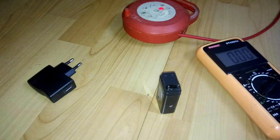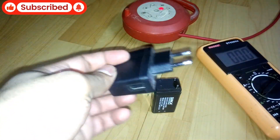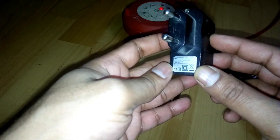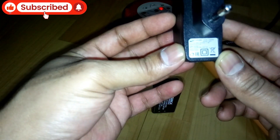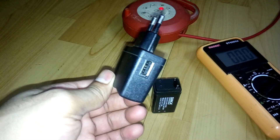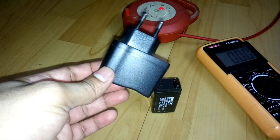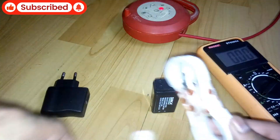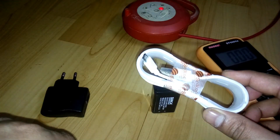What you're gonna need is a 5 volt mobile charger — as you can see here, it's a Micromax mobile charger, 5 volt and 1 ampere. These days all mobile chargers come like this with a USB socket.